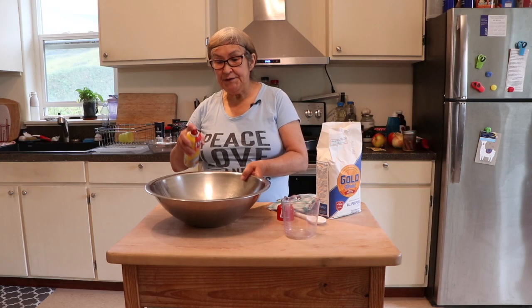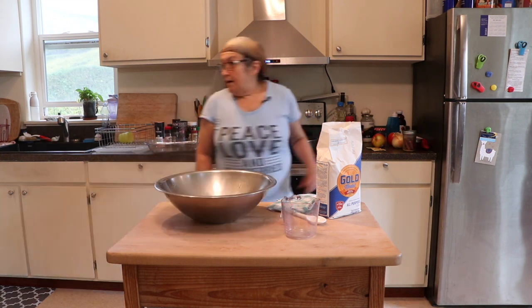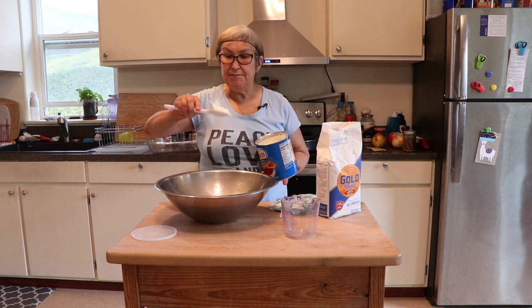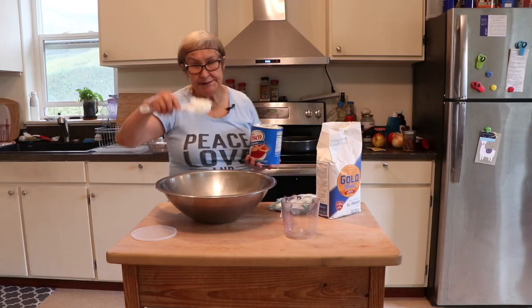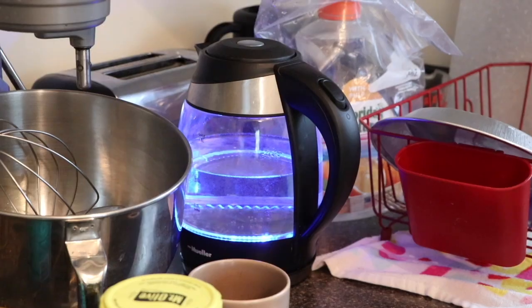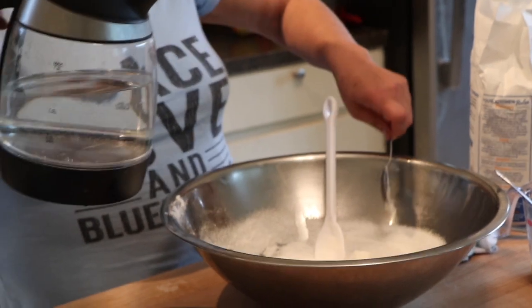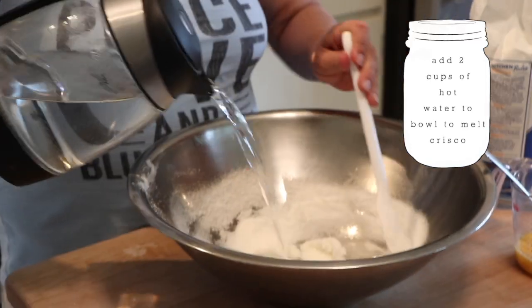First of all you want to put some ham on your bowl because the dough will get sticky, and then I use Crisco. I'm going to use about that much, maybe two heaping tablespoons. I'm going to put two thirds of sugar in there. Hot enough to melt the Crisco in the bowl.